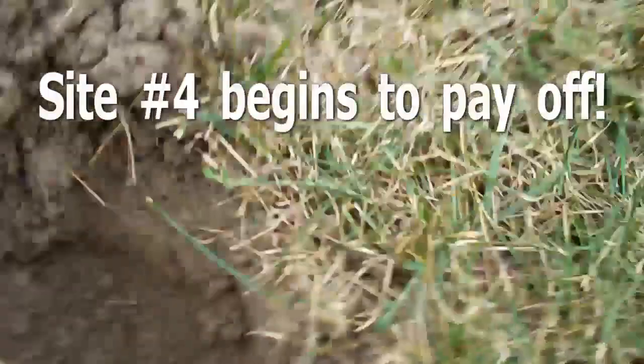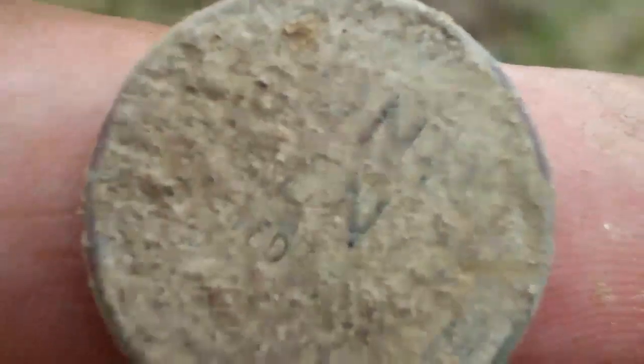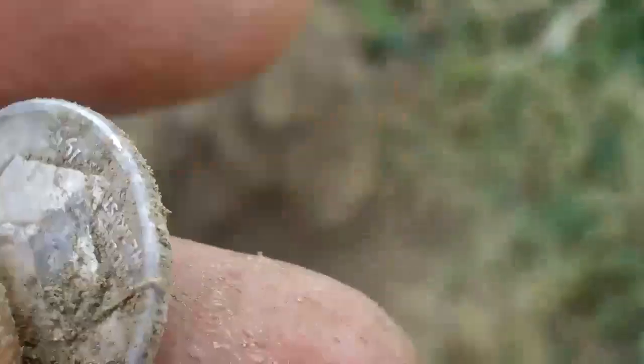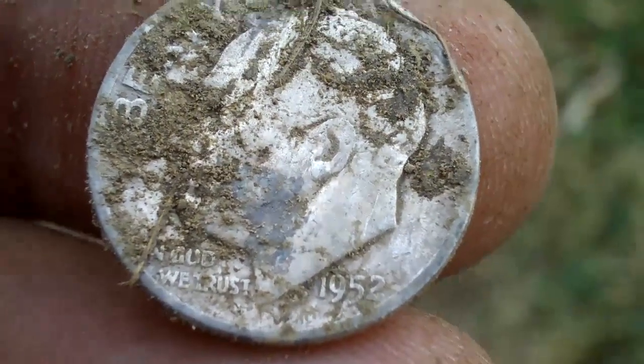Hunting in a grass field, my first good find is a 1940s wheatie. Finally struck silver — haven't looked at it yet, so we'll do that now. Looks like a silver Rosie — 1952.